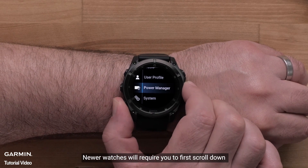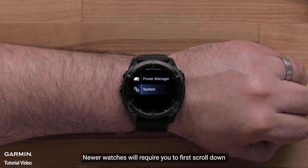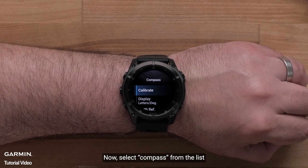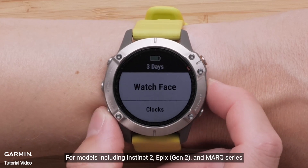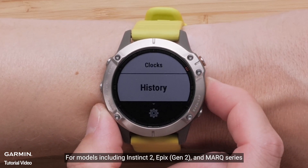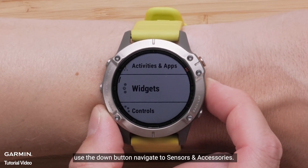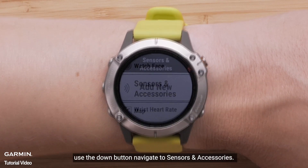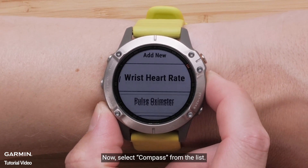Newer watches will require you to first scroll down and select System, then select Compass from the list. For models including Instinct 2, Epix Gen 2, and Mark Series, use the down button to navigate to Sensors and Accessories, then select Compass from the list.